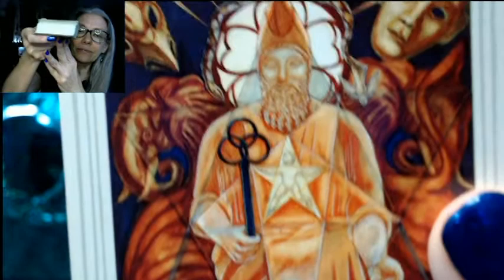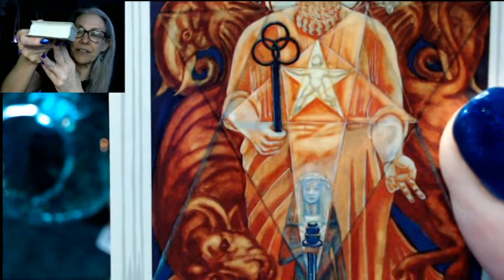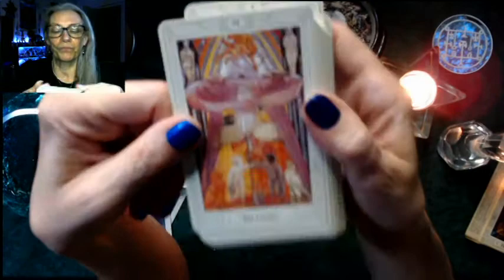Bulls everywhere, and an elephant, an eagle — so we have the four fixed signs here as well — a hand position, a key, a star. Lots of symbology. Here's the Hierophant, and here's the Lovers — do you see those two hands? It's like a king and a queen getting married. Then the Chariot.